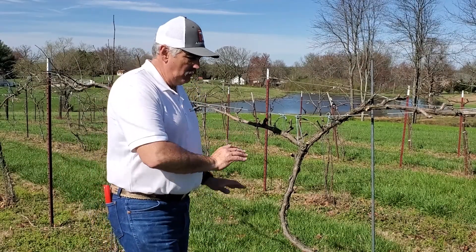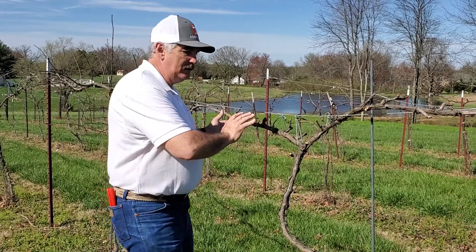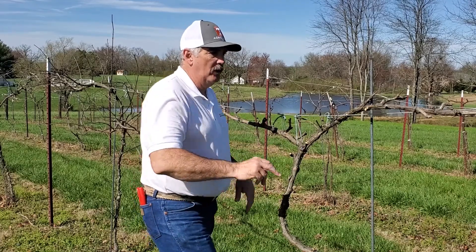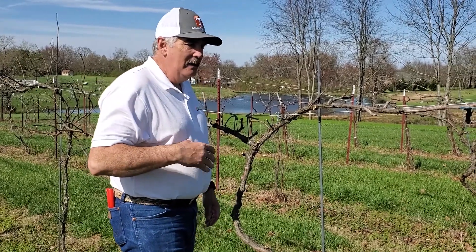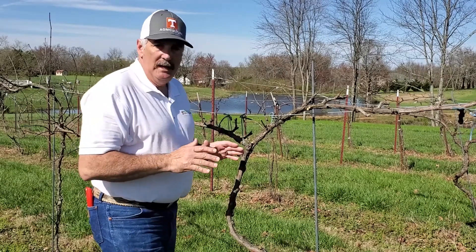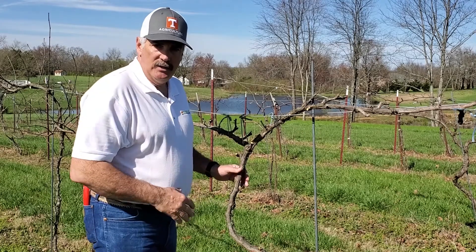Back again after we've done our pruning, so you can see kind of how we've cleaned this trunk and these canes up and basically spur pruned. What I've tried to do is on each of these little spurs left two buds that are going to grow and produce our fruit. Now the main reason that I've gone ahead and spur pruned this particular grapevine as opposed to the cane rejuvenation...